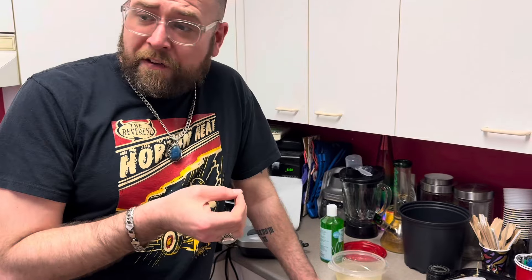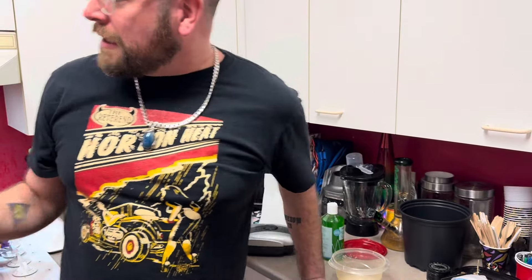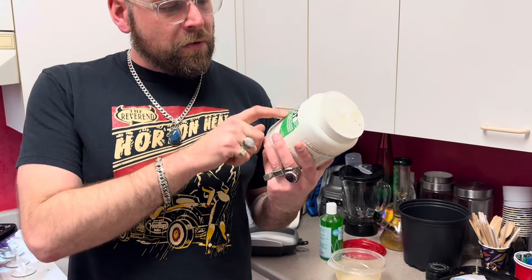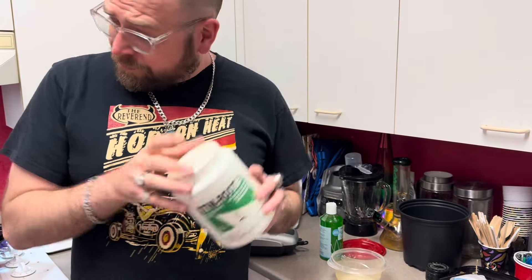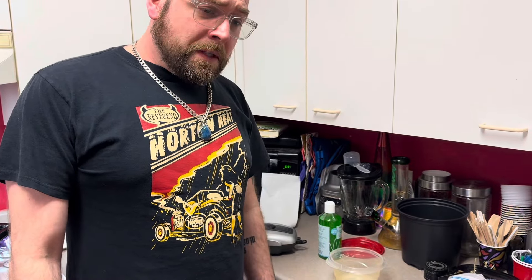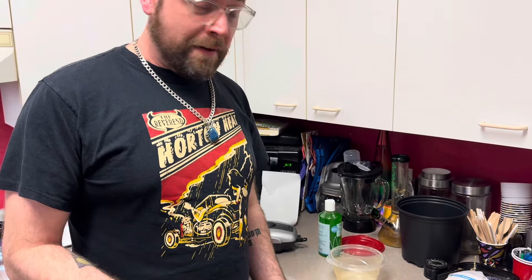I've always talked about the technique I call the double dip, where you're going to use a rooting hormone powder — we've got the stem root number two here. But I like to use a rooting hormone powder with that. Money's tight right now, so I'm going to show you how to make your own rooting hormone today. It's going to be real easy and pretty simple.